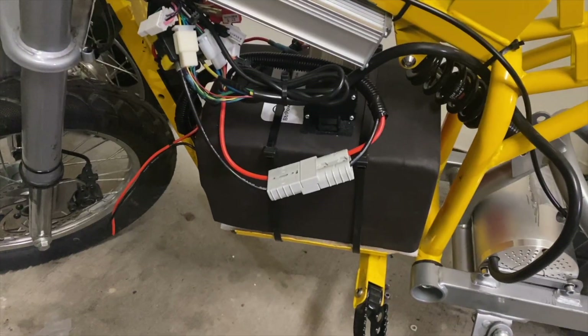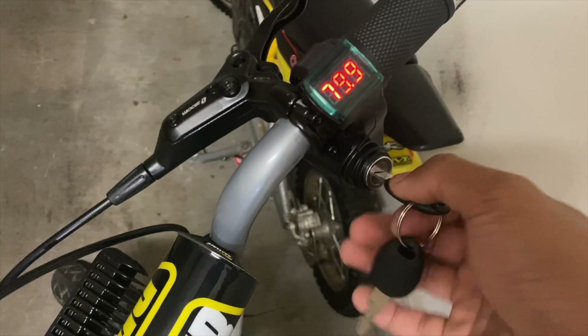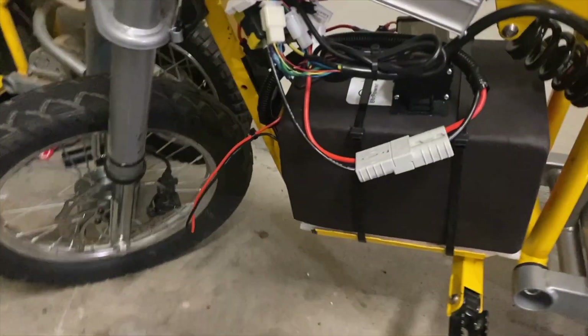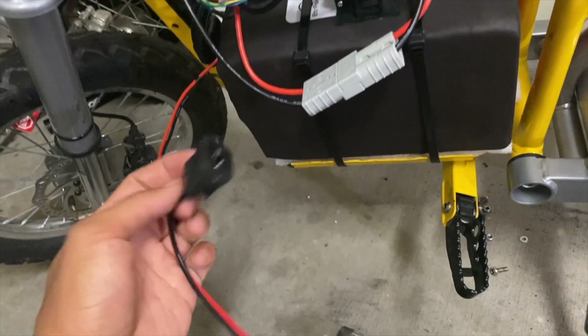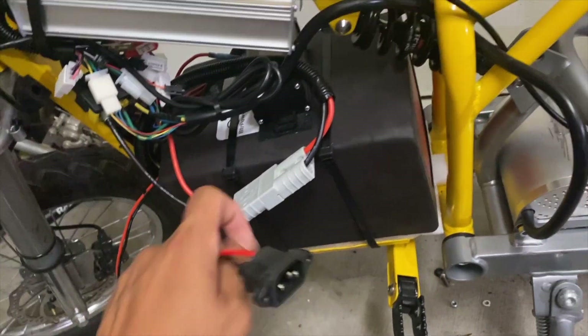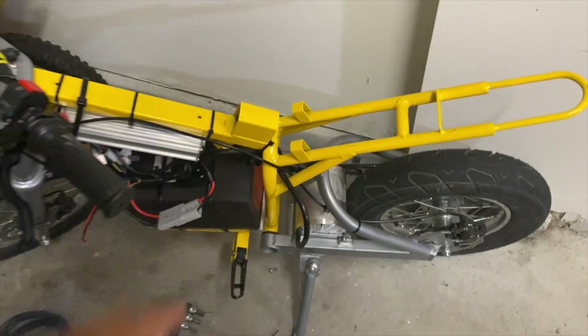I just connected the battery for testing — it's showing 79.9 volts right out of the box, and I haven't hooked it up to the charger yet. I want to clean up the wiring a little bit more. I still have to wire up the charge port to the battery and figure out a place to put it now that the battery box is gone, but I still want it to be accessible with the fairings on.